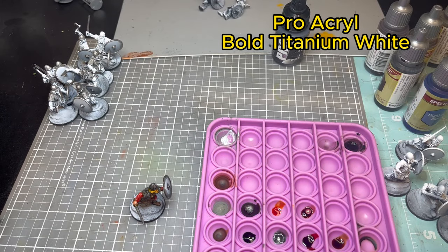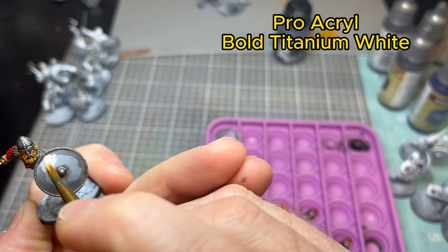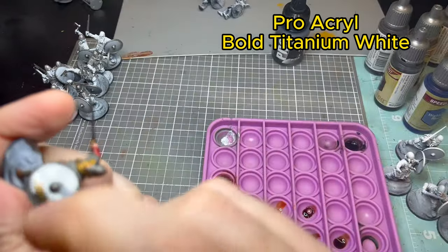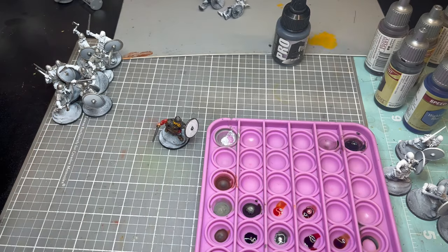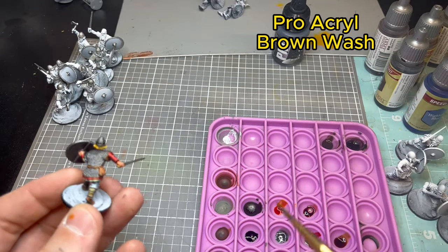Now we're prepping the shield for transfers. For transfers to be successful the shield needs to be white — it doesn't need to be a perfect base coat but it needs to be white. If there's a lot of dark staining behind it you'll see it through the transfer.